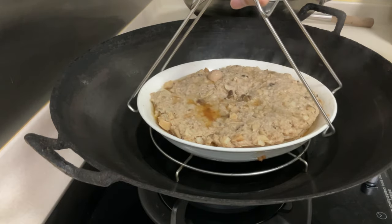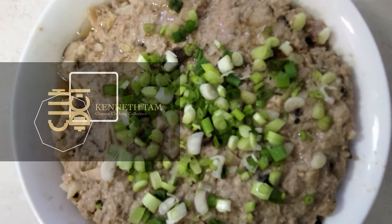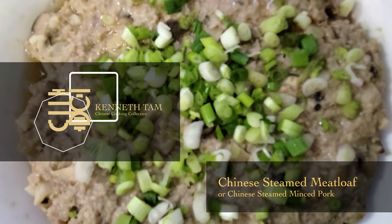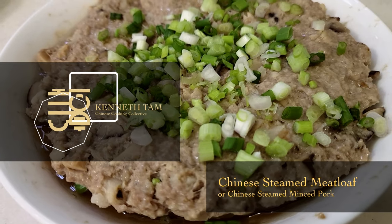Do you know there are also meatloafs in Chinese cuisine? It is quite different from the Western one. It won't be as easy as my other recipes and you do need some effort to make it. I'm not sure whether or not you would make it at home after watching this video, but at least you can satisfy your curiosity about what a Chinese meatloaf looks like.